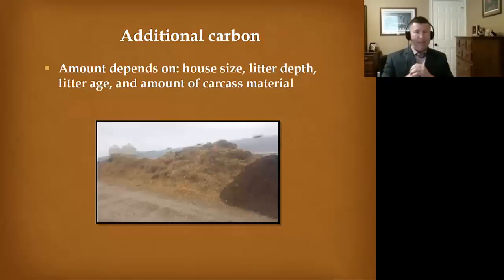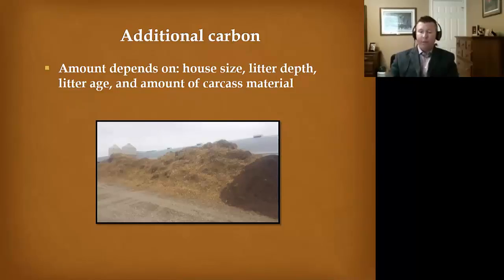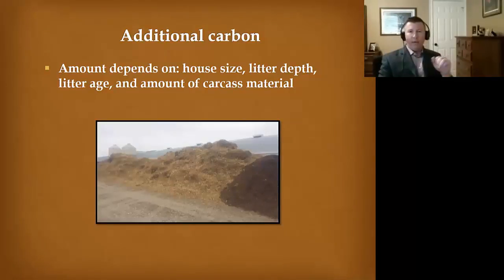The amount of carbon you need depends on the house size, litter depth, litter age, and the amount of carcass material. This varies from farm to farm and house to house. I've been on operations where they had one foot depth of litter — when we try to build a windrow in that house, there's so much litter that I don't really have room for additional fresh carbon, so we use that litter as our composting carbon source. A general rule of thumb is 1.5 pounds of carbon material for every pound of carcass material, and we have calculations to determine the exact amount per house.